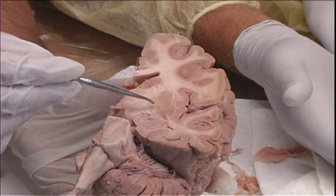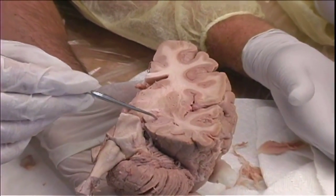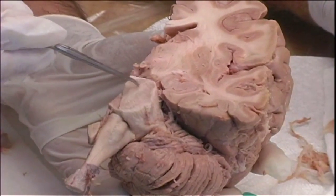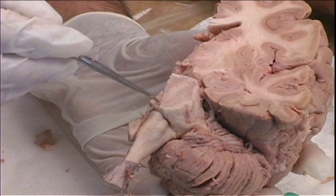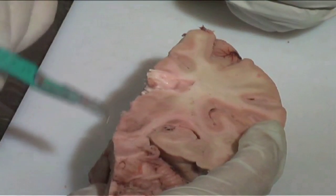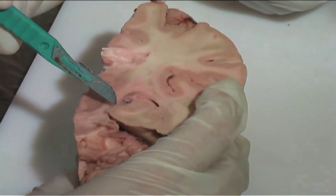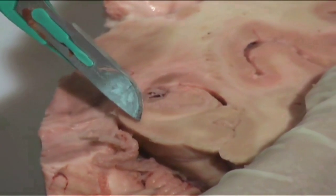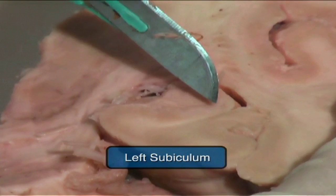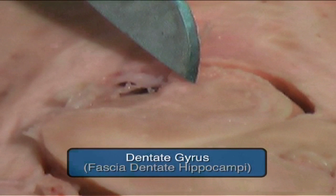In this cut you see the hippocampus here, and this is a pons crossed by vertical and horizontal fibers. Here is the internal capsule and lateral to it the para-hippocampal gyrus, the subiculum, and the four parts of the hippocampus proper, and finally medially the dentate gyrus.